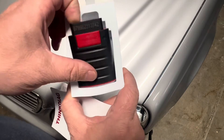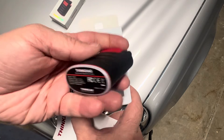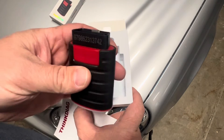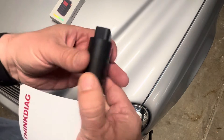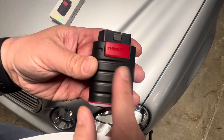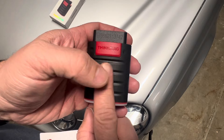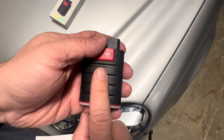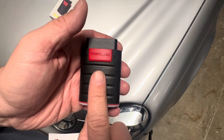Here's the actual tool. It's not too big, which makes it kind of nice — something you could actually keep with you in the car very easily without it taking up a lot of space. You'll plug it right into your OBD2 port, but you don't want to do that yet. The first thing you want to do is get the Think Car app set up on your phone.